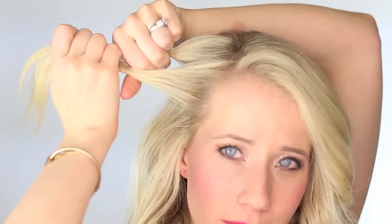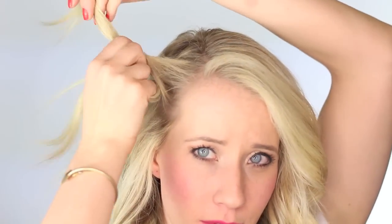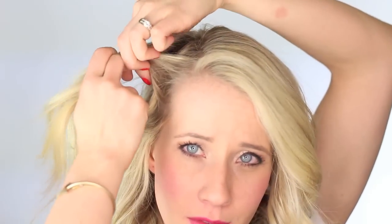What we're going to do is start off by taking a triangle section near our part. Divide that hair into two sections, and then we're just going to do a simple twist. Twist the bottom section over the top, and then place both sections in the hand that's closest to your face. And we're going to start adding to each section.